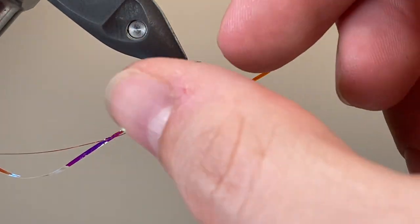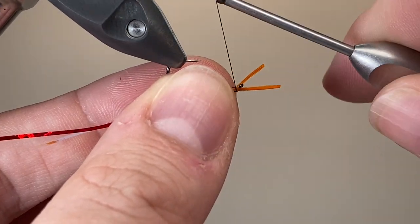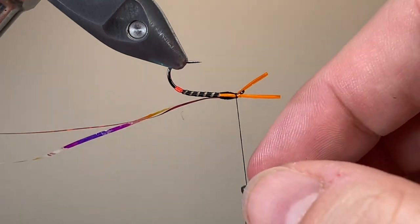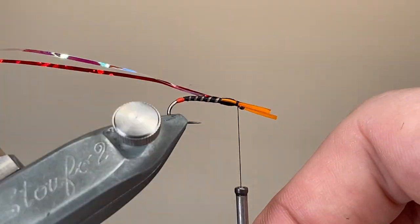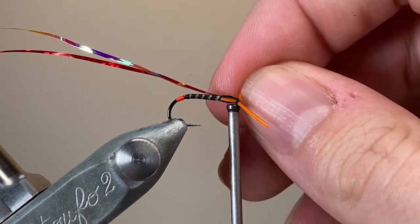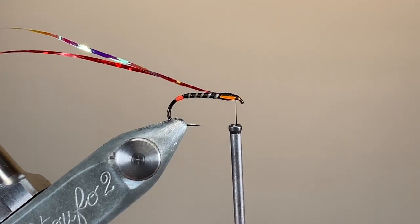There are lots of different ways to fish these. I quite like to fish mine dead drifted with a floating line and a long leader, just letting them do their own thing in the water column, letting the wind take them. If it's a bit calmer, you can also fish them on a vertical rig underneath a dropper, or even as part of a washing line set up behind a booby.